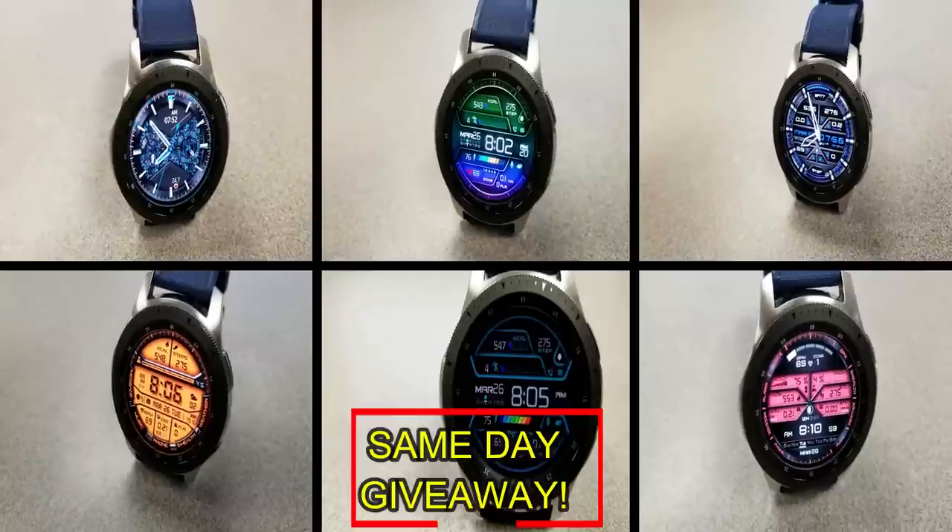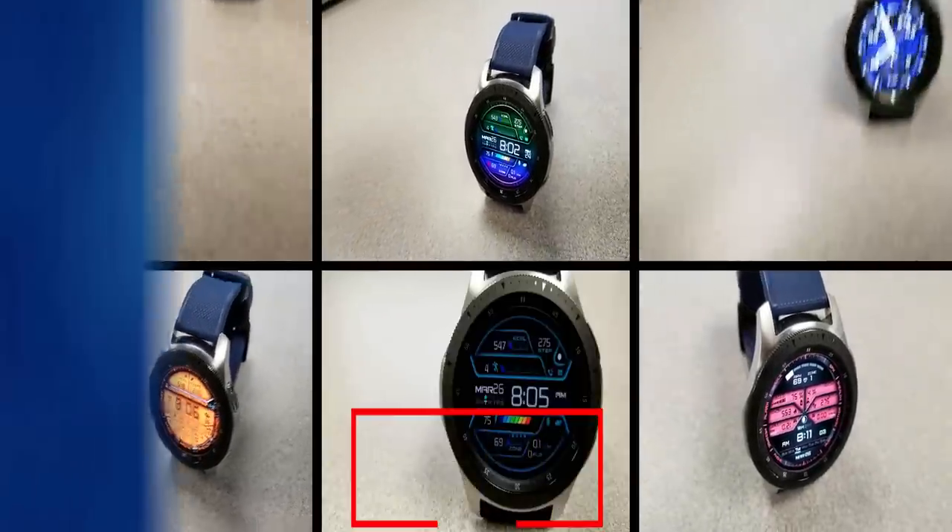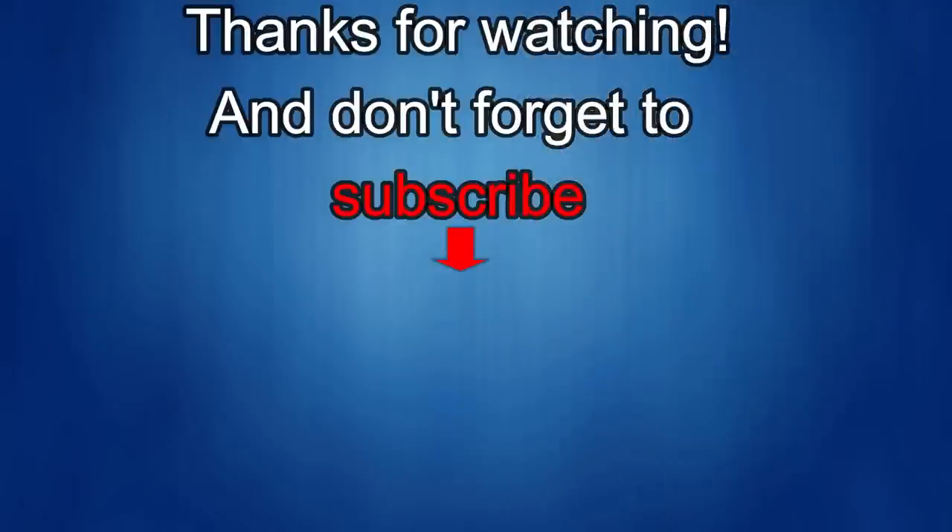Remember you need to be a registered user to participate, so make sure you sign up. Good luck to everyone — I'll catch you in the next episode. If you liked this review, show some love with a thumbs up, subscribe to the channel, and share the video with your friends. Your support helps me keep the channel going with discounts, giveaways, and fresh content.